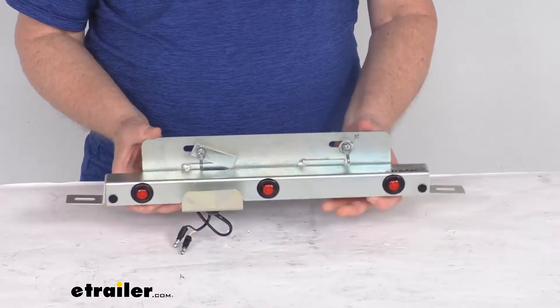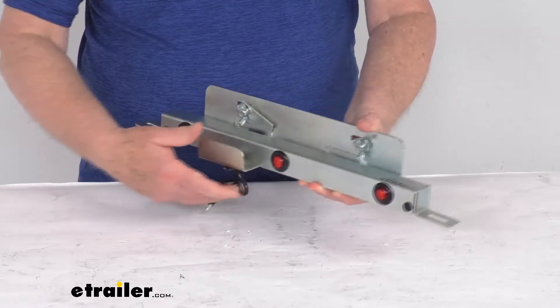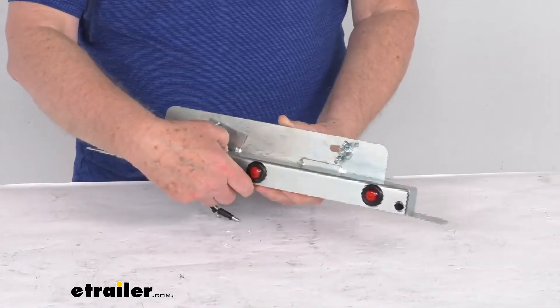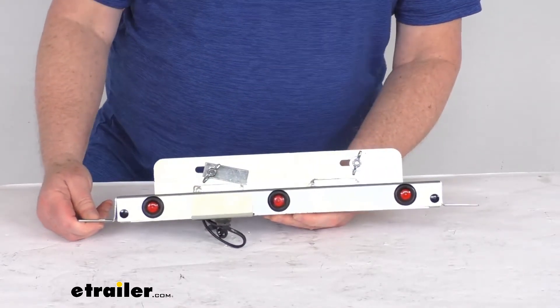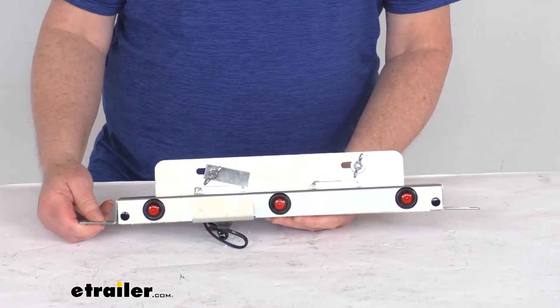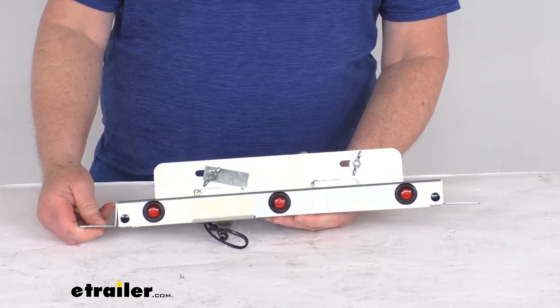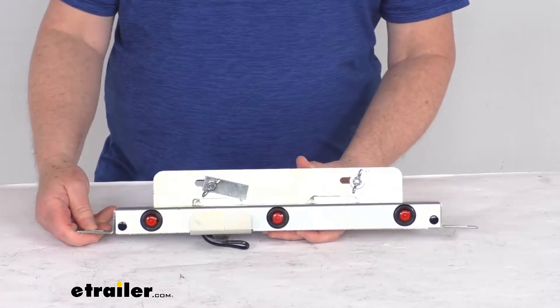Hello everybody, this is Jeff at eTrailer.com. Today we're going to take a look at the Demco Car Caddy tow dolly license plate bracket. This will let you add a license plate bracket to your Demco Car Caddy SS tow dolly, part number DM9713045, or the Demco Car Caddy X tow dolly, part number DM9713093.